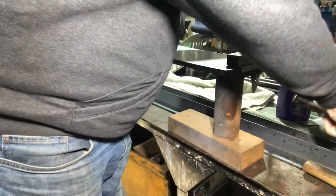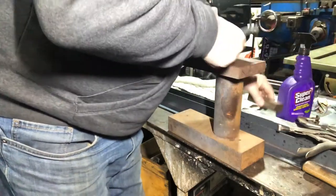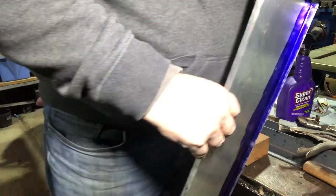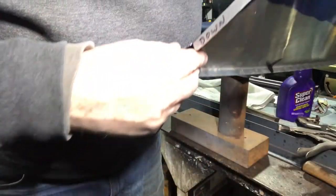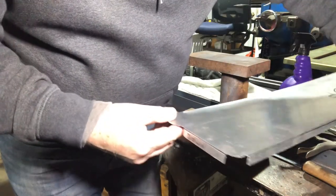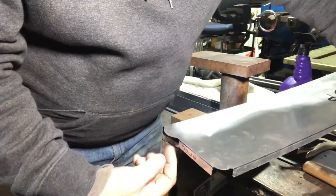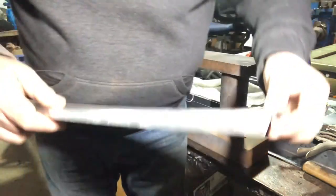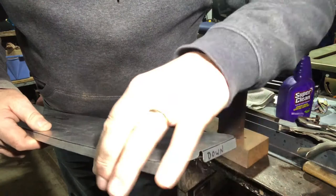Let's take a look. This anvil gets used for everything — everything from tire chuck to hammer form. Here is the corner on this side. I wanted this to be 90 degrees, so I used the square anvil to do that. You can also see this surface is 90 degrees to this surface.